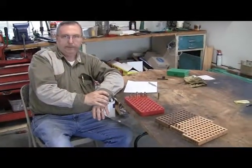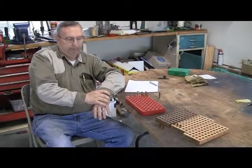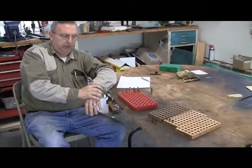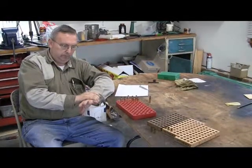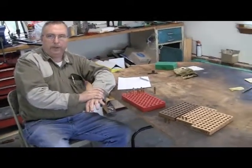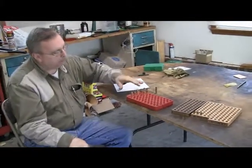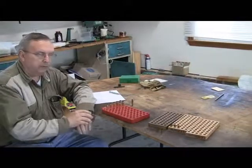Reloading blocks - what the hell are they and do I need them? The type of reloading we're going to do, where we're going through each single stage of the process, reloading blocks are very useful and they kind of add a measure of safety to the whole process of reloading. You can get them in different sizes and I'll go over how I use them and why it's a good idea.